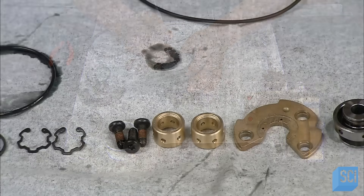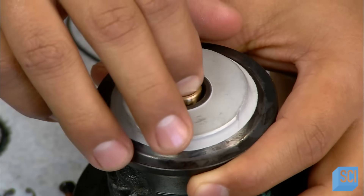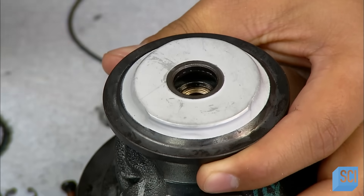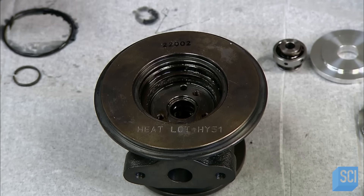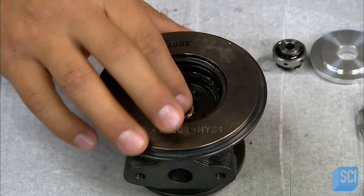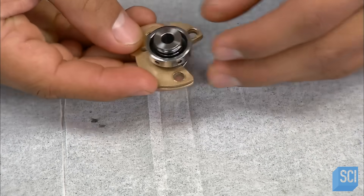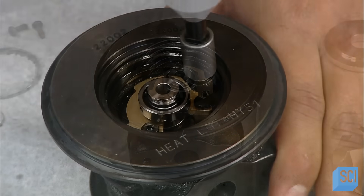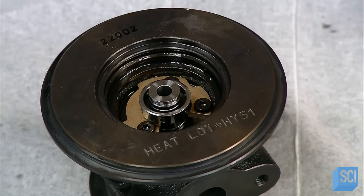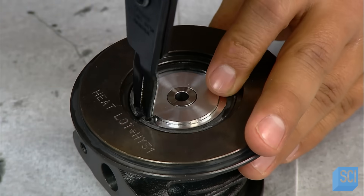It's now time to assemble all the parts. The worker inserts a bearing into one end of the iron center housing. He lubricates a second bearing and slots it into the other end. These bearings will ultimately support a shaft with a turbine on one end and a compressor on the other. He adds a metal collar and a third bearing to the assembly.